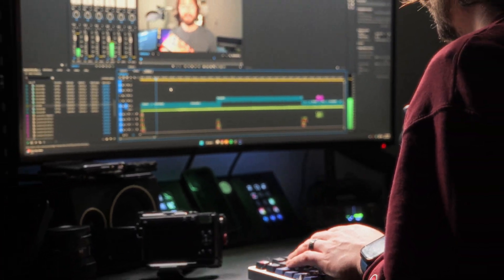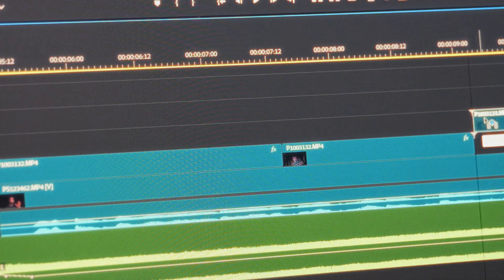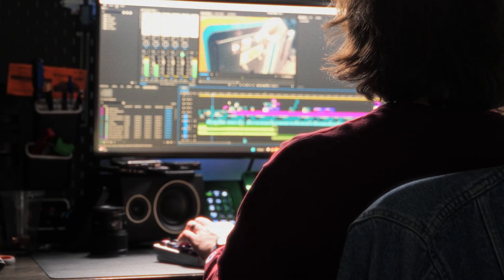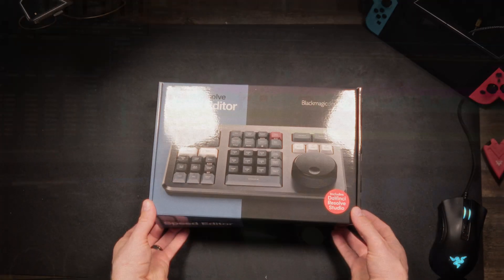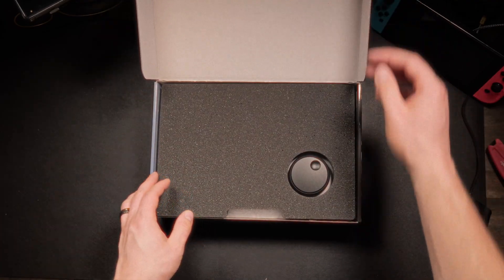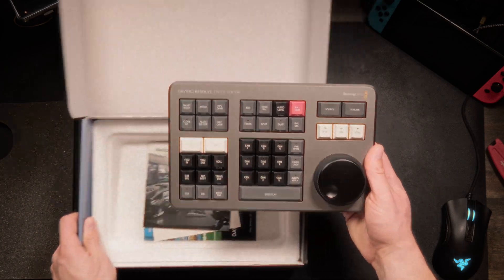Editing videos can be a tedious grind — hours spent clicking, cutting, dragging, tweaking, and repeating. After 10 years editing with Premiere, I thought I'd hit peak efficiency, until now. Today I'm testing something that could genuinely speed up my editing forever. The question is, does it actually work?